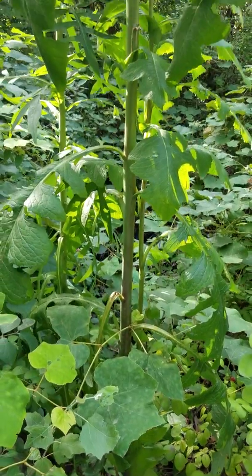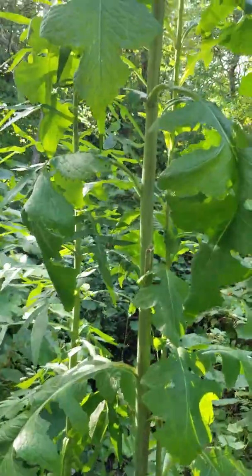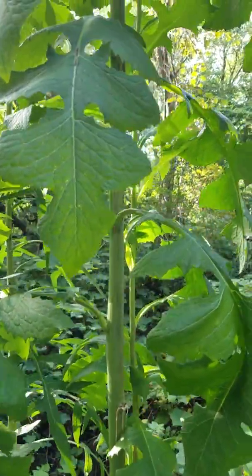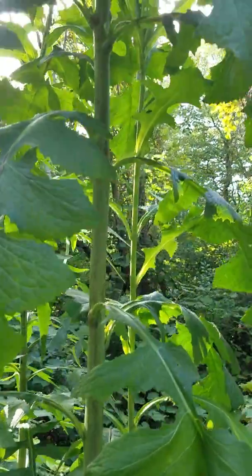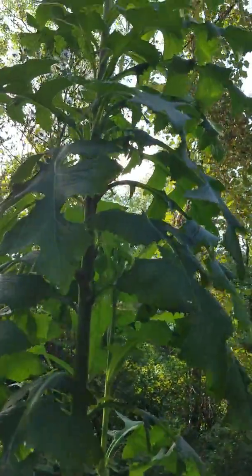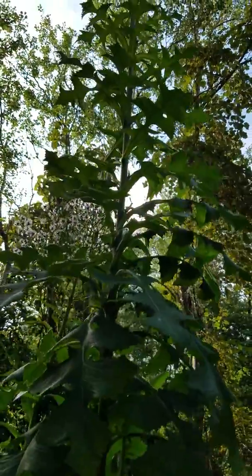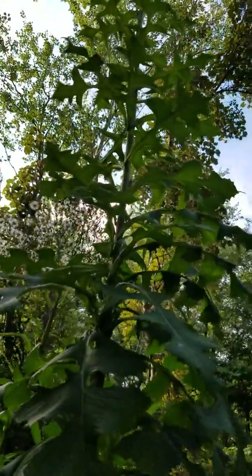Hi everyone, this is Rachel Gokloski with Cooking with Mrs. G. Today we are going to talk about opium lettuce or spiny lettuce. This is a wild lettuce that grows here in New England and in many parts of the United States.